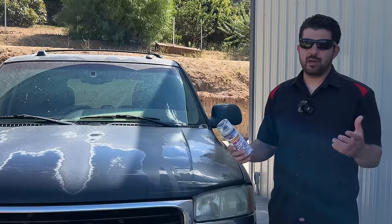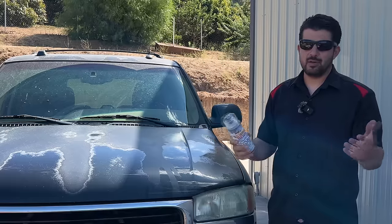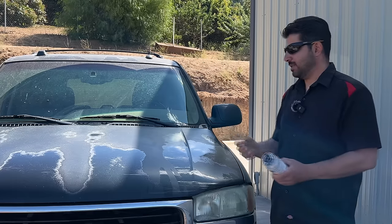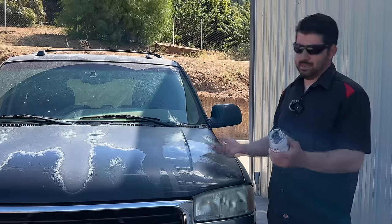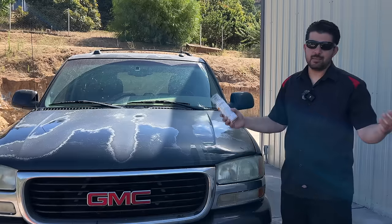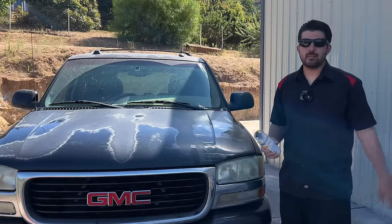I do have an air compressor and a spray gun, but I don't want to go that route because you guys watching this may not have a spray gun or you don't want to deal with that hassle. It is simply a lot easier, more convenient, cheaper, and faster to do it with rattle cans. And the difference in quality on a job like this, in my opinion, is not worth the extra hassle of using an air compressor and a spray gun.